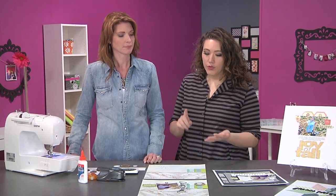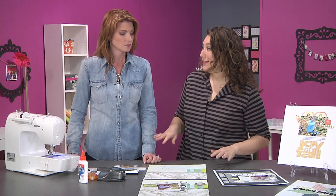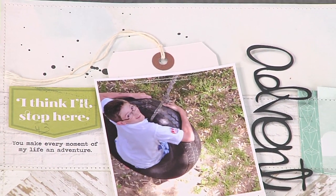So you're actually doing a lot of different kinds of stitching — stitching through lots of layers, stitching on a slick surface like a photo — and you're going to show us how easy it is, because I'm a little nervous about putting paper through the sewing machine.